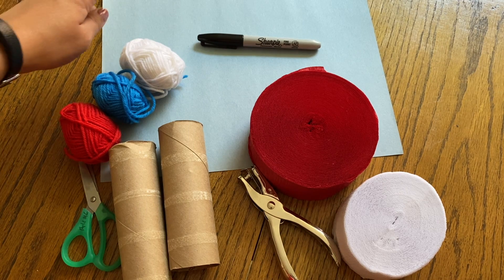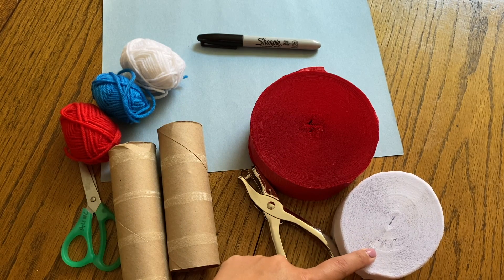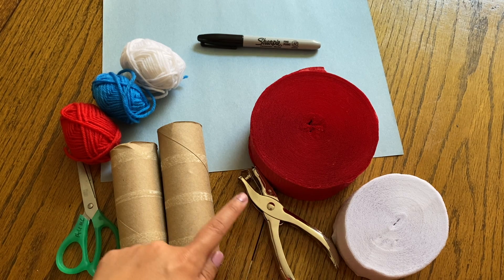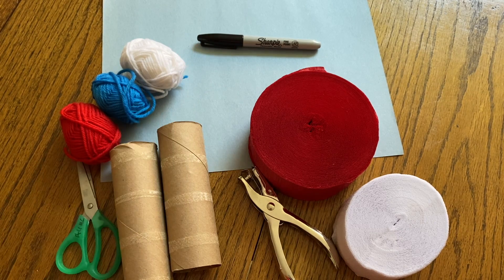You're going to want to make sure you have blue paper, some streamers or yarn, toilet paper tubes or a paper towel tube cut in half, scissors, a hole puncher, yarn to hang it up, and a Sharpie. Let's get started!